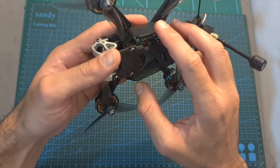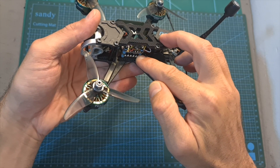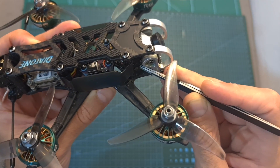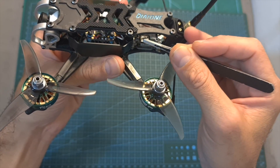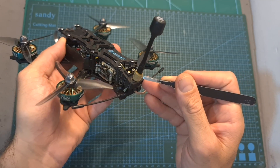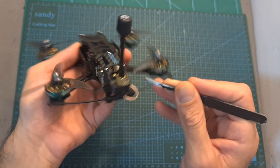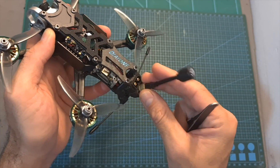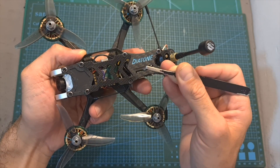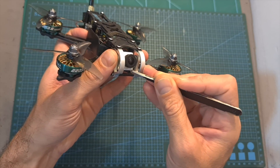On the center of the quadcopter, protected by detachable plastic parts, you can find a 20x20mm stack based on a 40-amp BLHeli 4-in-1 ESC and an F7 flight controller. A buzzer is connected to the flight controller and secured to the bottom plate using double-sided tape. The VTX is mounted on the back of the frame using 20x20mm M2 mounting holes. On the back you can also find a 3D printed TPU part holding an Immortal T antenna, antenna tubes for the radio receiver, an XT60 battery connector, and an SMA antenna connector. The battery is mounted on the top plate and on the front of the quadcopter, protected by two canopy parts, you can find a micro-sized FPV camera.